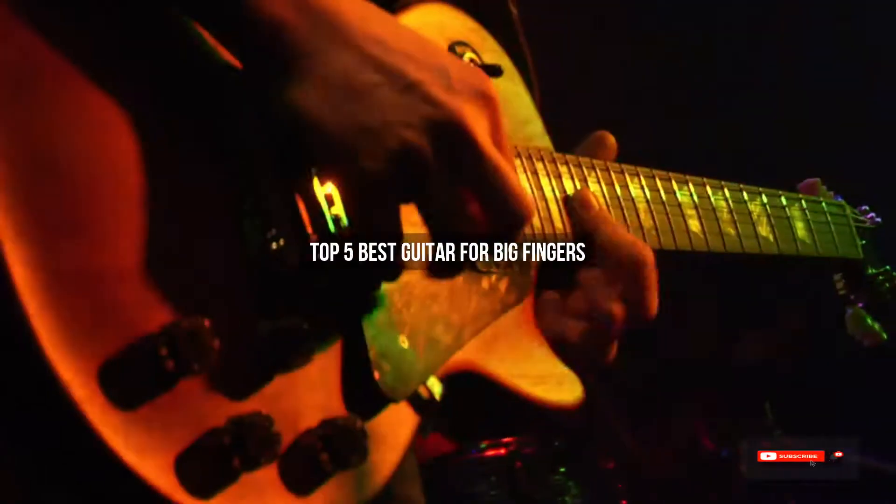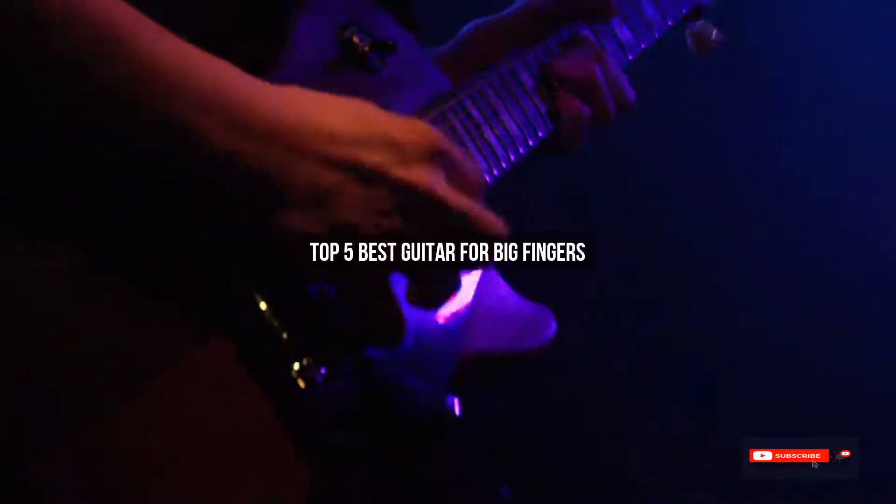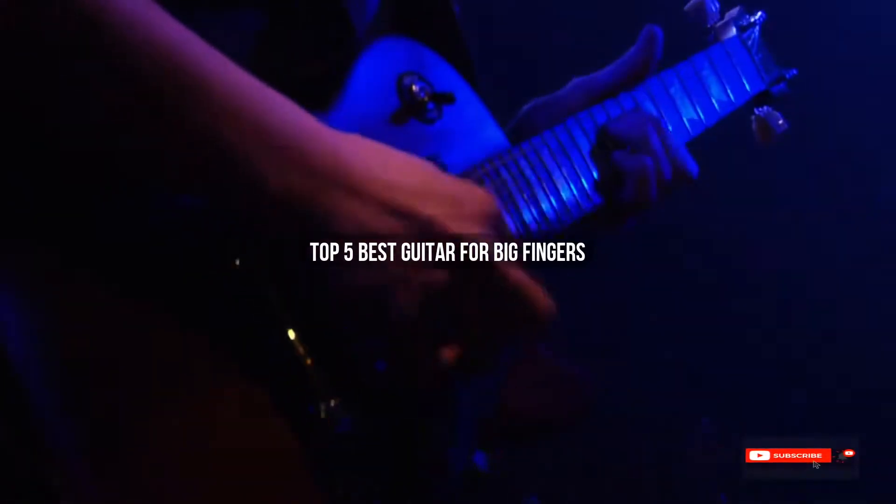Are you looking for the best guitar for big fingers? We will review some guitars and guitar accessories for big fingers, based on thousands of user ratings. We hope our top five best guitar for big fingers picks will be good for you.